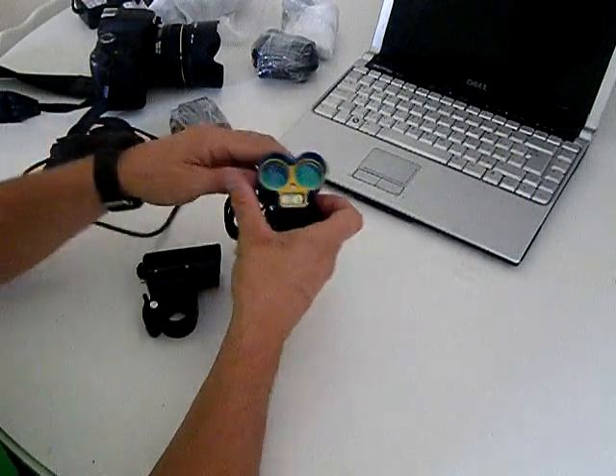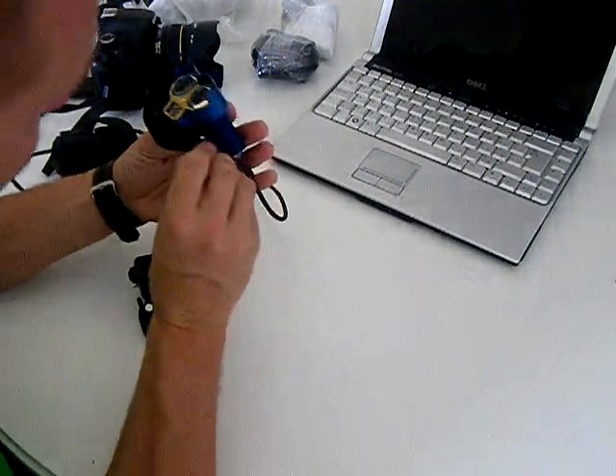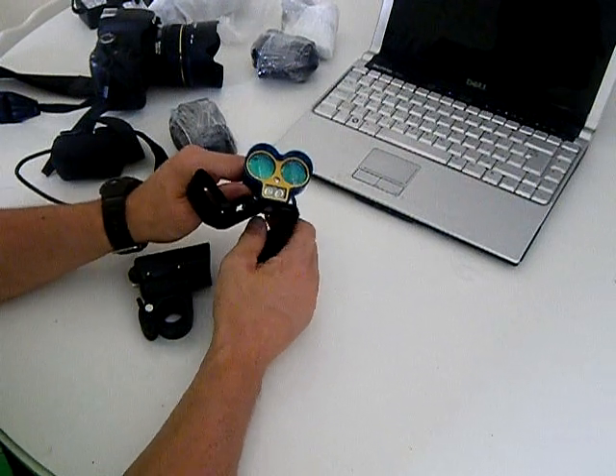Wow. I want to go out and play with this now. I want to play with this badly. Thanks, Chris. You're a star.